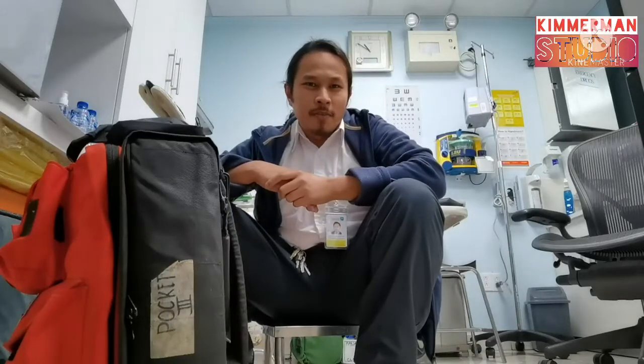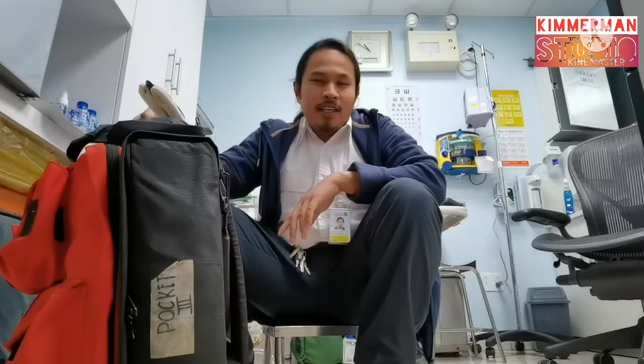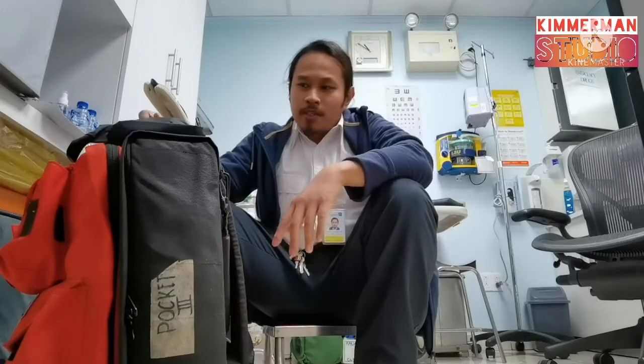Good day guys, this is Kimmerman from Kimmerman Studio. Today we will check one of the important equipment of a medic: the ER bag or the Emergency Response Bag.